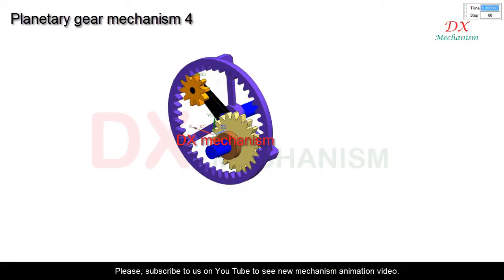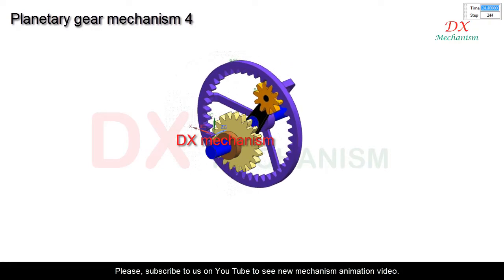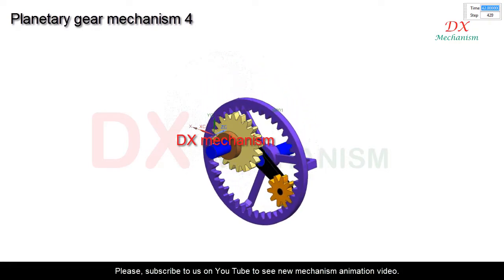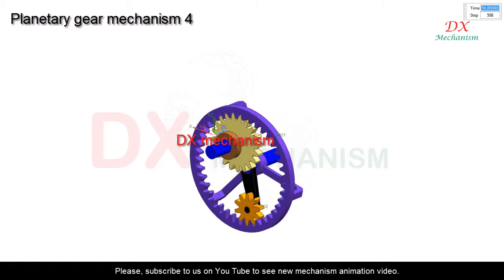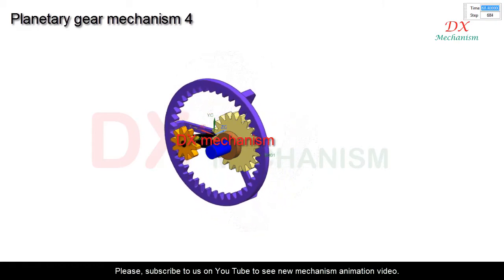In this video I will show about gear planetary mechanism animation. Black color is crank, purple color is ring gear, yellow color is sun gear, orange color is planetary gear.